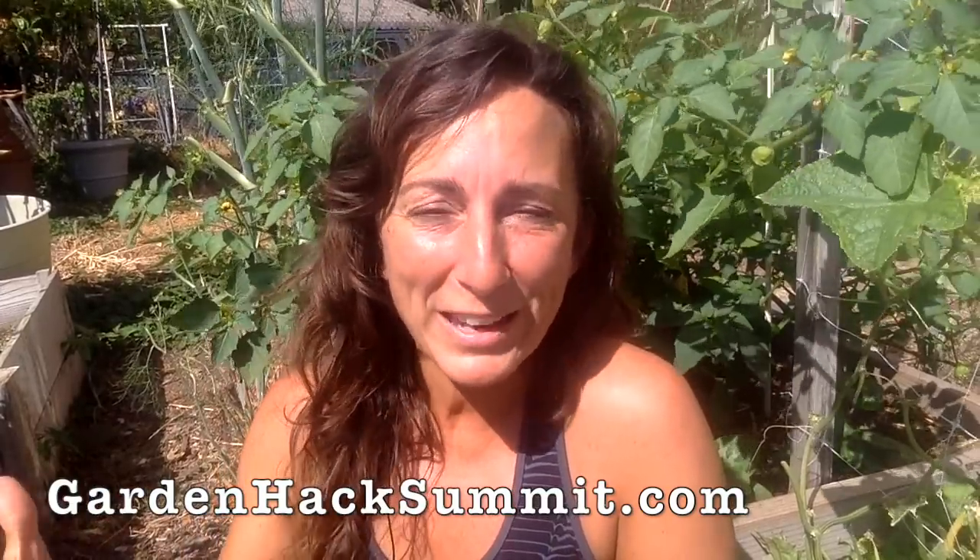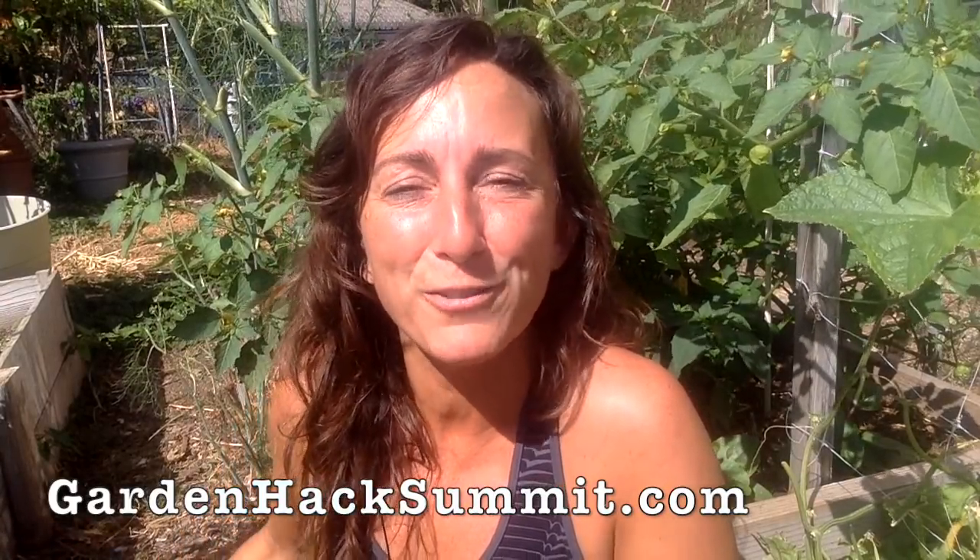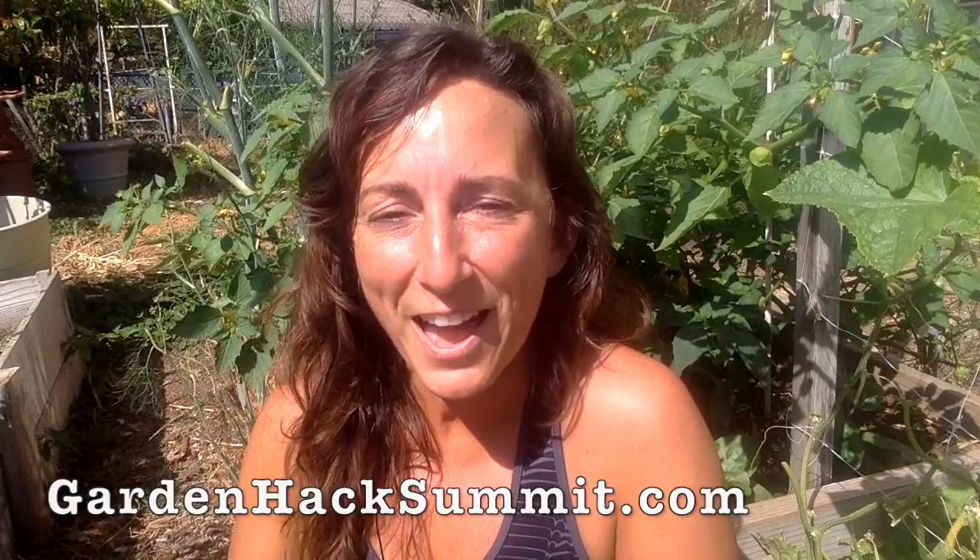Check out GardenHackSummit.com — we've got 13 visionary gardeners from around the world sharing their best tips, tricks, mindset shifts, and strategies to help you put more homegrown food on your table with a lot less work. We have over 200 years of combined gardening experience to download to you. Inheriting the wisdom of those who've done this before you is a fabulous hack to short-circuit the learning curve and make everything a whole lot easier in your garden. Register at GardenHackSummit.com.